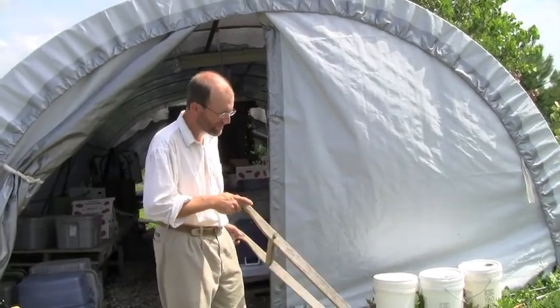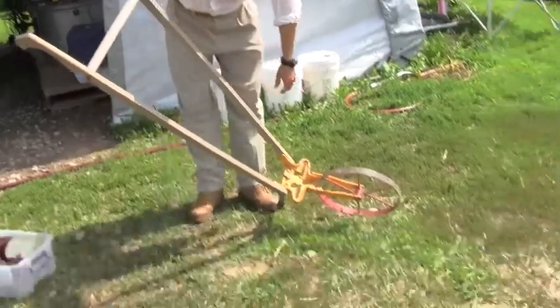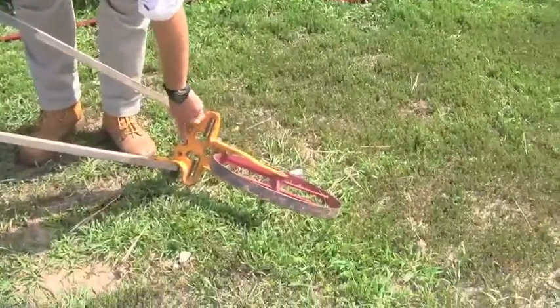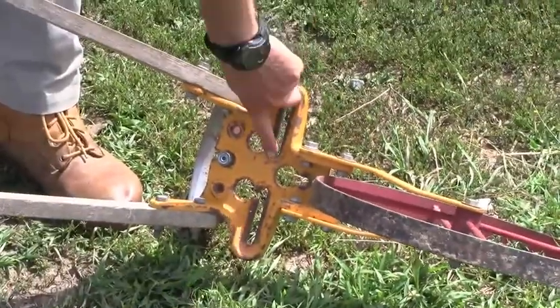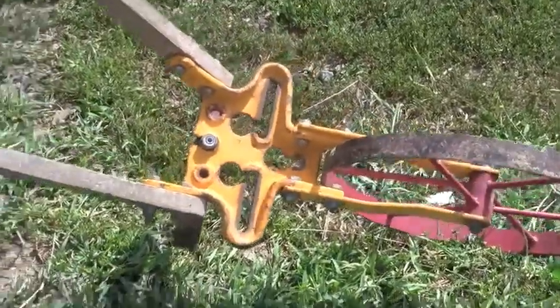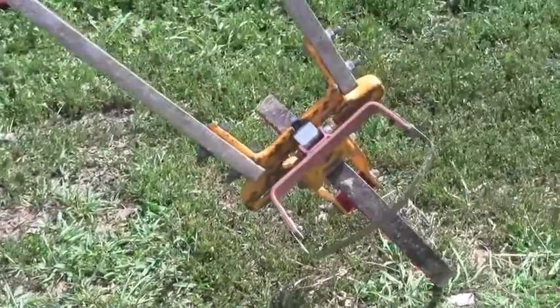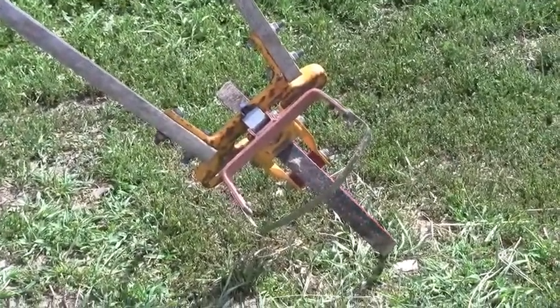It's modeled after the Planet Junior. There's different implements you can put on here, and there's different attachment points — front and center, back and center, sides in the back, and then there's these that you can slide back and forth. By and large, the implement I use the most is this oscillating hoe, or stirrup hoe, or hula hoe as some people call them.